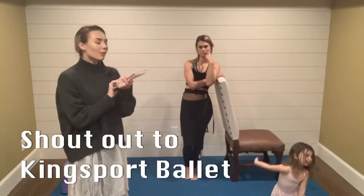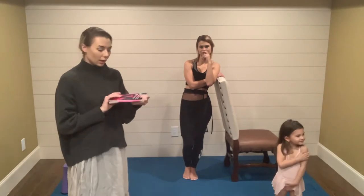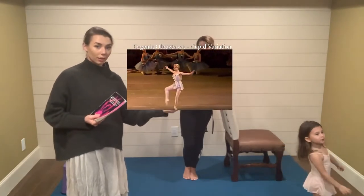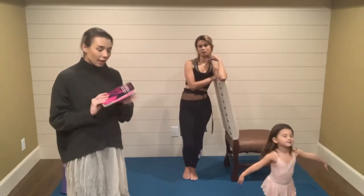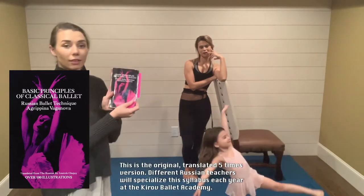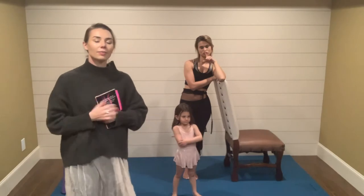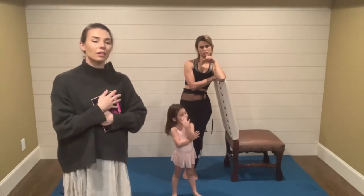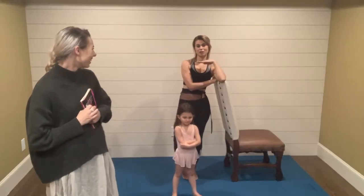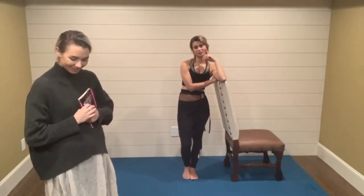So I used to go to a Russian ballet school where we were taught the Vaganova method of ballet. If you watch Russian ballerinas — right here — they learn from this syllabus. This book is the actual syllabus of the Vaganova method of teaching. With that being said, I would like to teach it to my dear friend Kasey. Make sure you remember she has no practice, nothing about ballet. So that's why we start with zero.